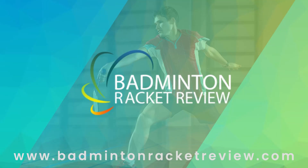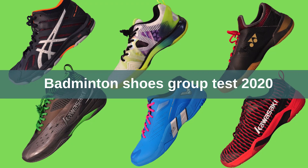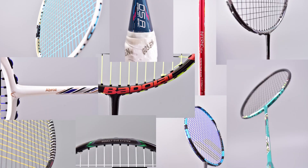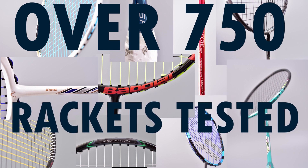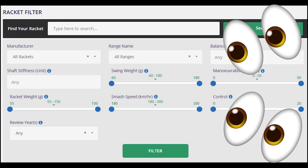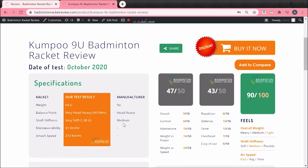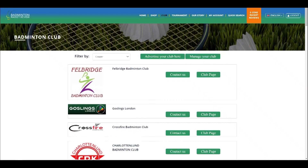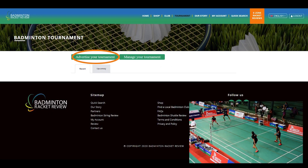So who are we and what do we do? We test badminton equipment like strings, shuttlecocks, shoes and of course lots of rackets — over 750 rackets tested on our site in great detail, like you've never seen before. If you go to our website and go onto the e-zone you can sign in and see all this information for free. You can also advertise your club for free and advertise any forthcoming tournaments for free.